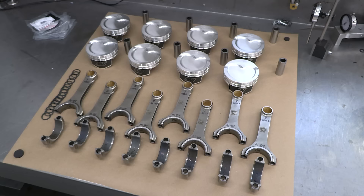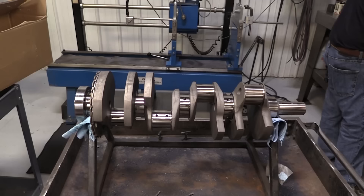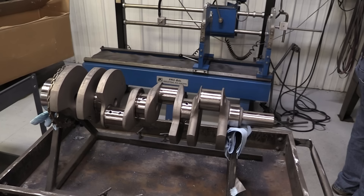K1 and Wiseco have a stroker rotating assembly kit that's really quality, so I went with that to start. The crank bumps the stroke up from the stock three inches six hundred twenty-two thousandths all the way to an even four. So, along with the four inch seventy thousandths bore, that'll make total displacement 416 cubic inches. Not too bad — but if you're into metric, that'll be 6.8 liters.